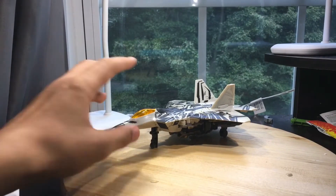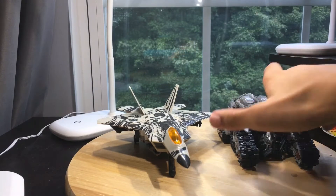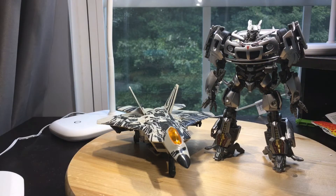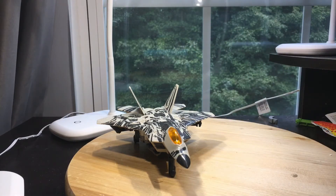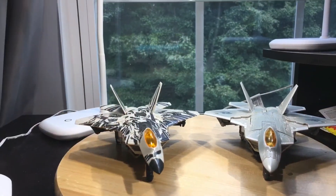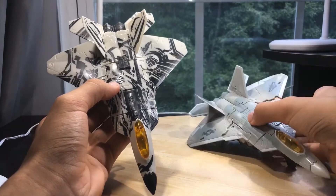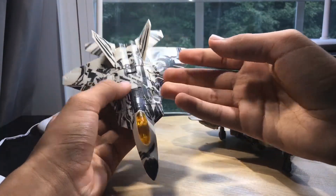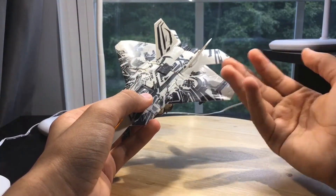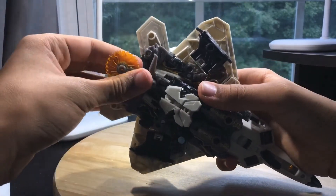Here is Starscream in jet mode. For size comparisons, here he is next to Revenge of the Fallen Megatron. I didn't transform Jazz because that would take too long, so I won't be doing that for these comparisons. Here he is next to Masterpiece Jazz — still can't wait to review that figure, I'm going to have some really positive things to say. Also here he is compared to the older 2007 Starscream. You can see drastic differences; this one looks a lot better. Look at all those hieroglyphics — I still think if they used gray plastic instead of white it would look a lot better. For weapon storage, you got two slots that go into these two tabs and store right there. He also has landing gear — just flip those up.